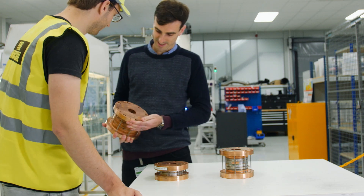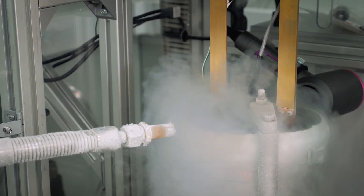The magnets we develop in the HTS team will give us a viable route to producing the magnetic fields necessary for fusion.